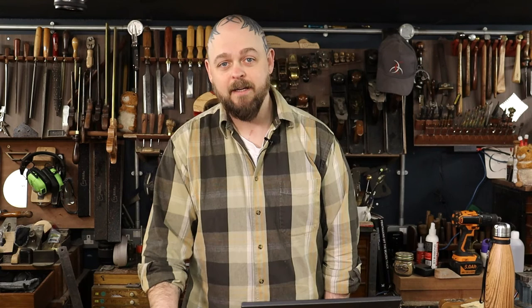I missed last week's live streams — both the one on the Crimson Guitars Extras channel and the main Monday live stream build on the main Crimson Guitars channel. I was very, very unwell. Not COVID, thankfully, but I was incapable of anything remotely intelligent. But we're back, I'm feeling a lot better now.